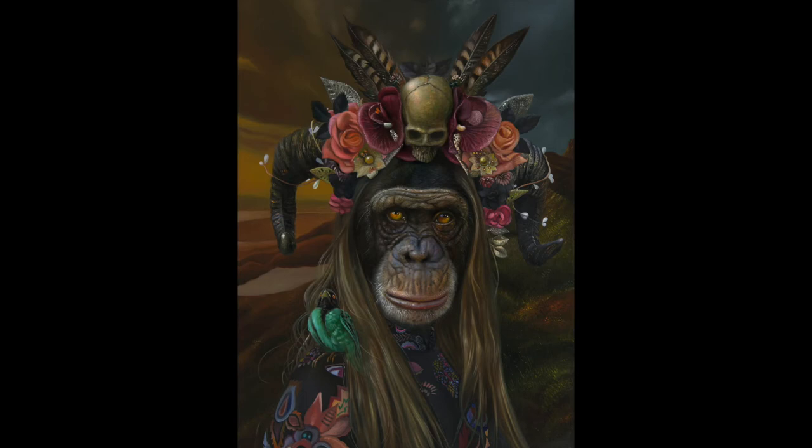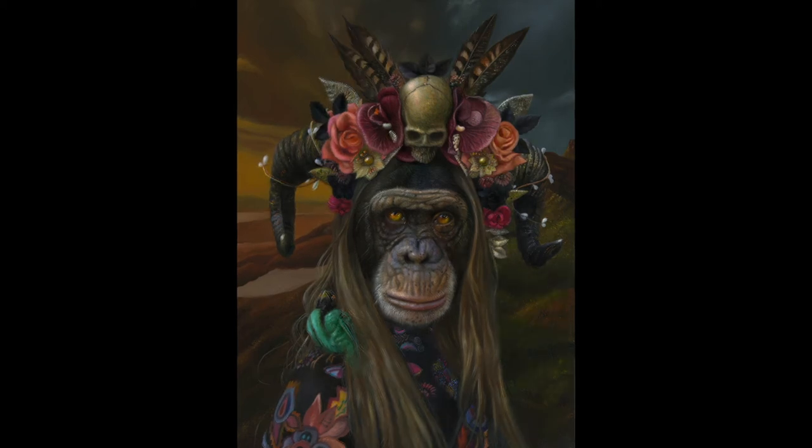Now that everything is in oil on the panel, I can start with a finer layer. In some places I apply it opaque and sometimes transparent. This so-called glazing gives a lot of depth to the monkey's face. The colors in the face of the monkey are ochre, brown, cool blue, purple, pink, black, and almost white.